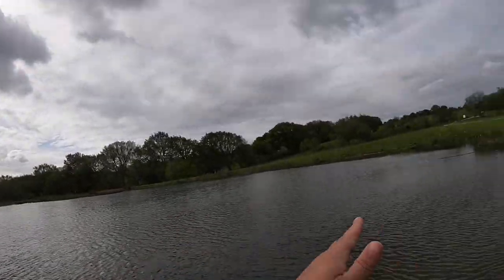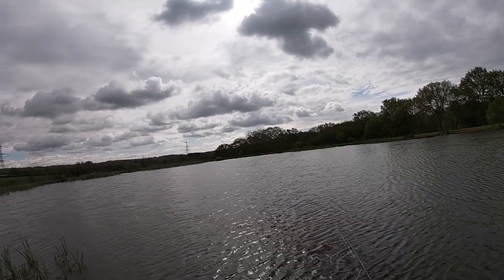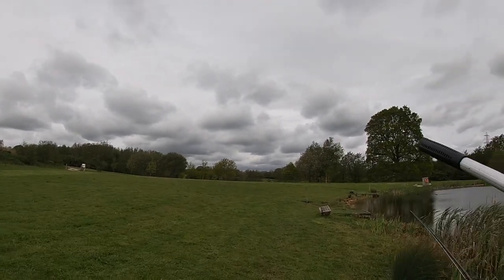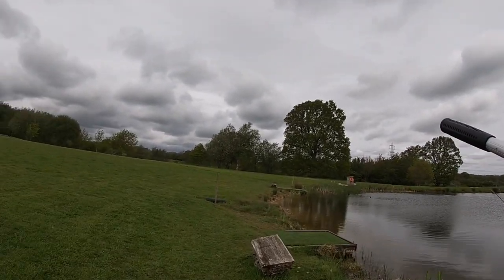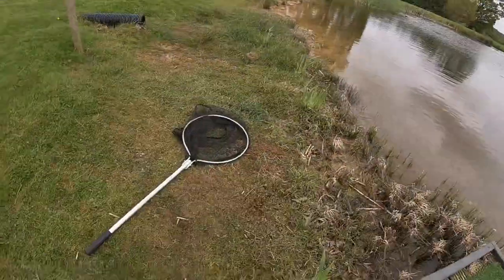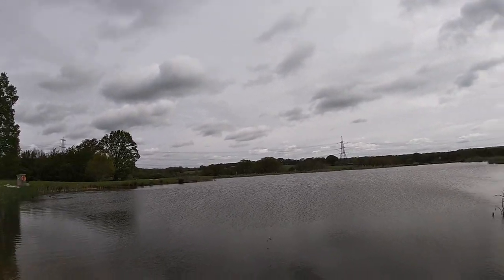I've cast out here a lot and searched this water in front of me so I am going to move guys. Let's try another area and see if we can produce another fish or two. Normally most anglers may turn up and this is the first swim they would go to because the wind's on their back on a windy day and they're able to cast. But my theory is the food's all been blown down that end, so the fish wouldn't be down here. I have caught the odd fish with the wind on my back sometimes - you can put a long cast out and that makes it possible to get the fish.